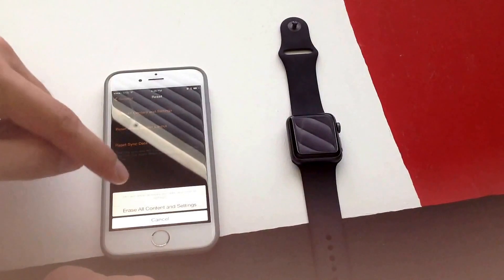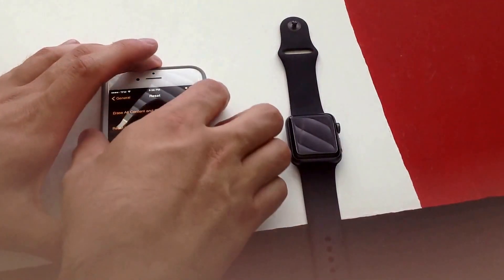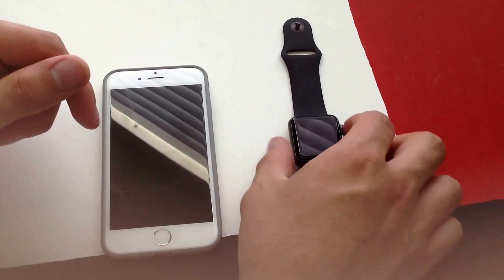It's going to ask you if you are sure you want to erase everything. It will reset all your information and restore it to factory settings. That is the first way — you just go ahead and hit the button.